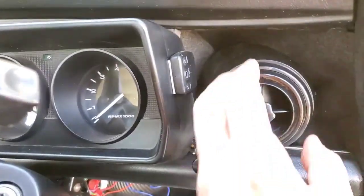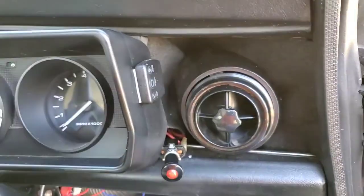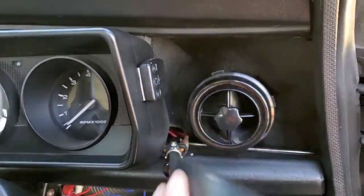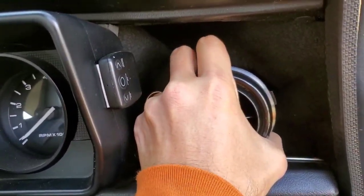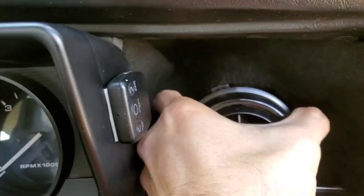I'm going to remove the dash. I'll remove this first, try to loosen it, take this out — and this has a weird angle to it. Just grab it, turn it, and it pops out, but it's really hard to get the right angle.